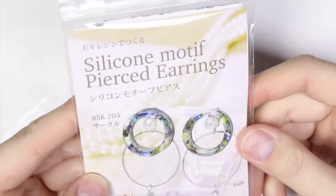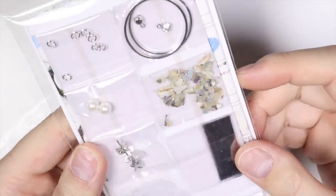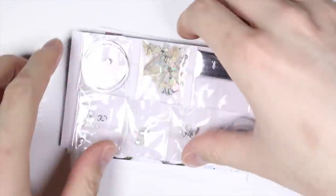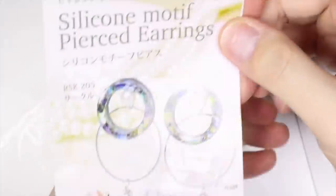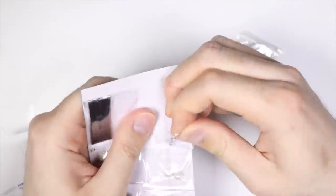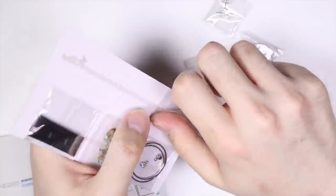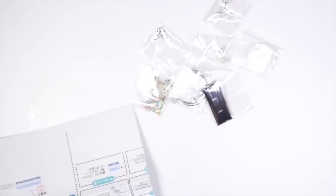Hey everyone, this is Alex or PolyMomoT and today I have a video showing you how to make these silicone motif pierced earrings — this will be my first series in PolyMomoT versus Kit. For this kind of video I will be talking directly while everything happens, rather than a voiceover. I'm giving you a quick narrative as we go through the opening, but for everything else it'll just be me trying to solve this with picture instructions. I hope you enjoy.